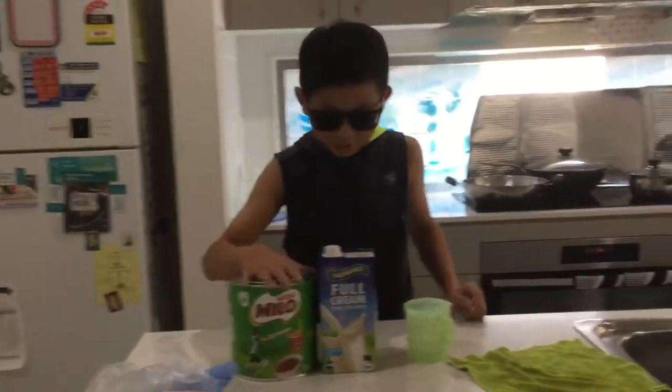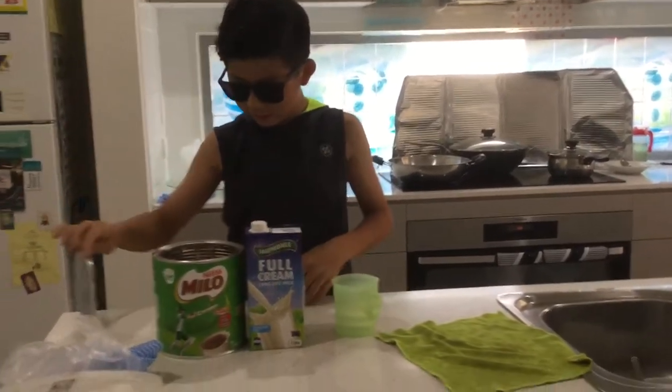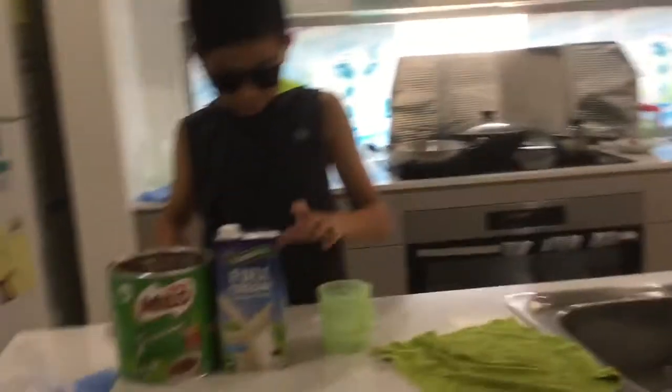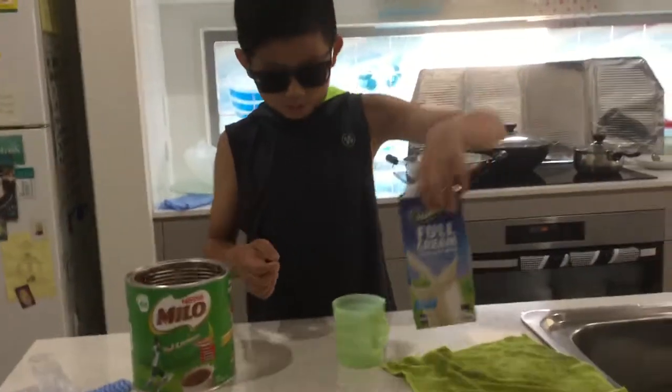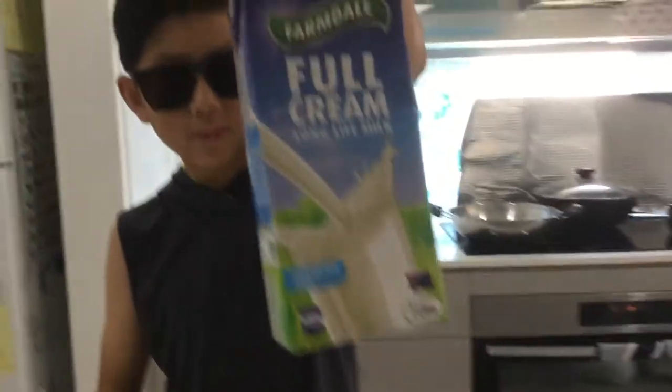Welcome to today's video. We are going to be showing you how Australians make their Milo. So how we do it — this is Milo. They get milk, any milk, but this is just Australian milk, which is like long life milk.